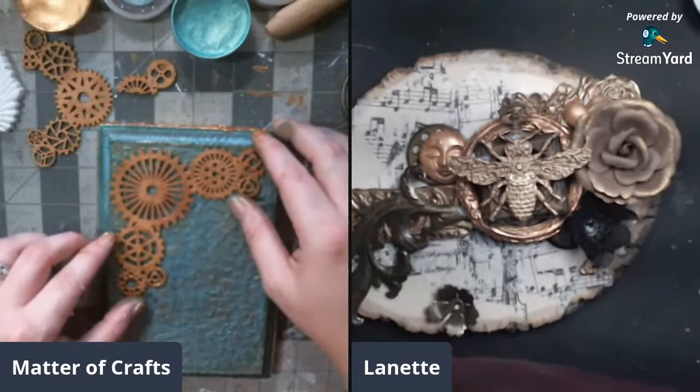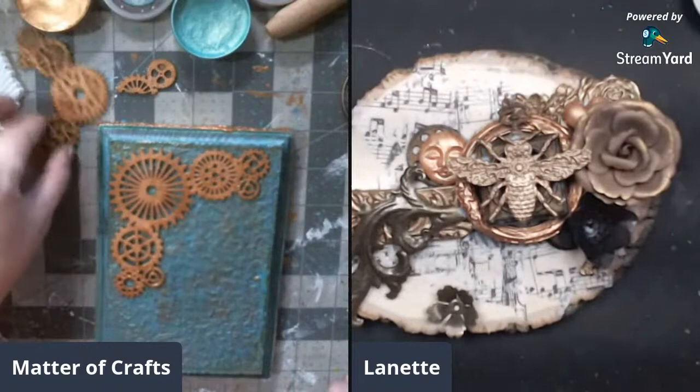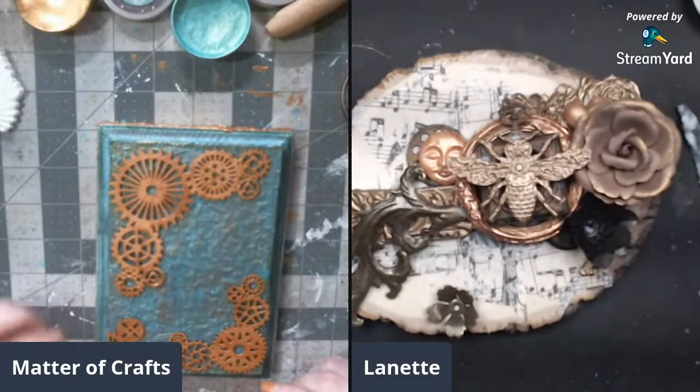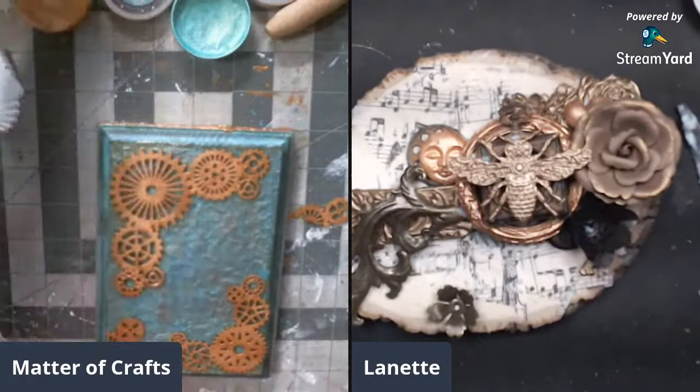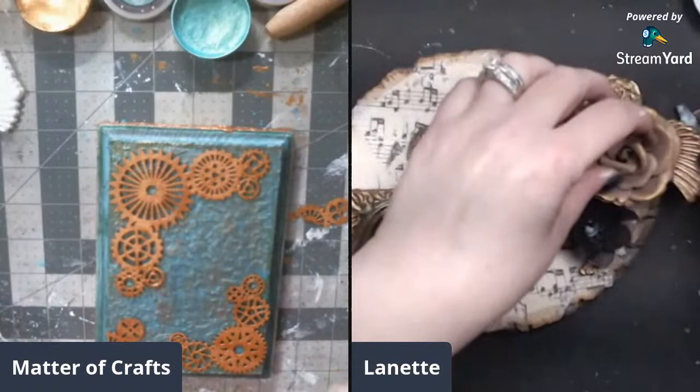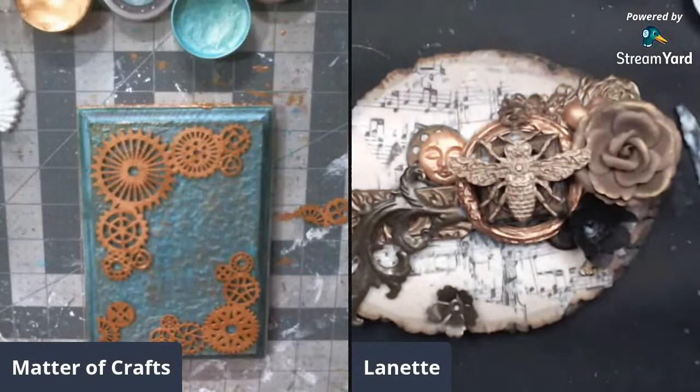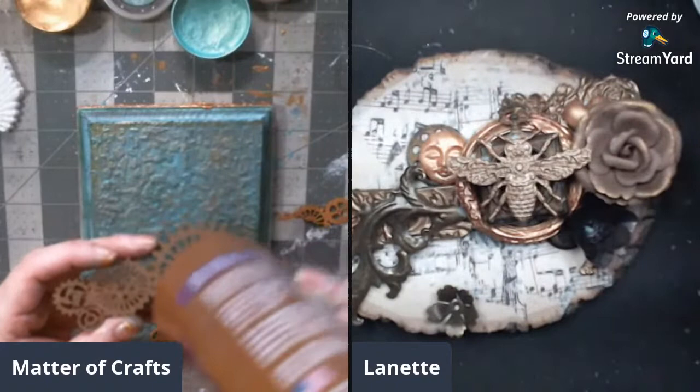She can't find the tiny wing and worries she threw it back in the box. Caden confirms she probably did - she kept out the right wing when she needed the left. Lynette was watching her rummage through and enjoyed the show. Caden says it's all his fault for distracting her. It's all good.